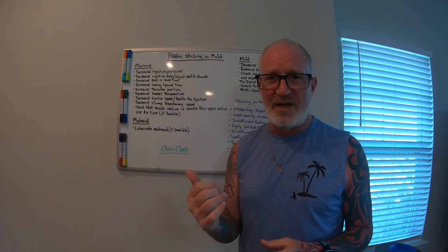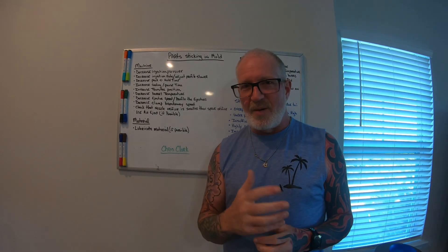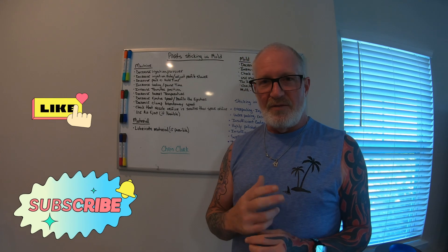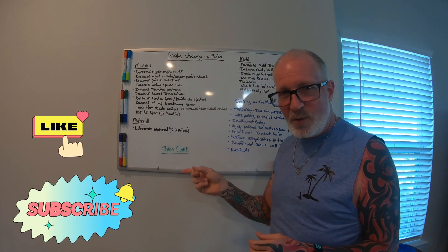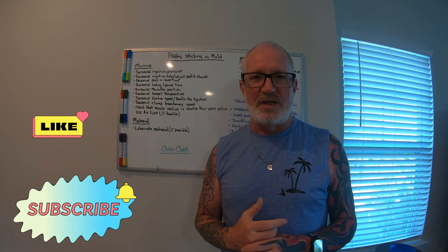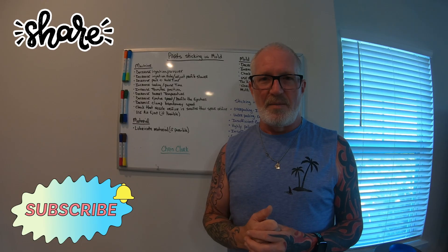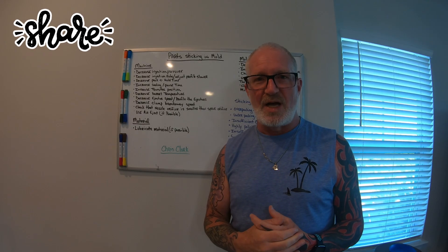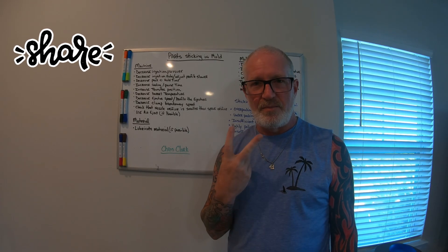I hope you guys enjoyed this video — thanks Chris for giving me this idea, I really appreciate it. Please like, share, and subscribe — it really does help the channel and helps other molders find it. Give me some feedback about what you'd like to see in the next video. Until next time, peace.